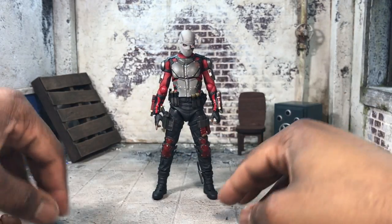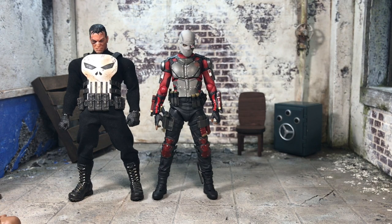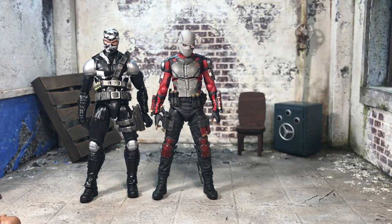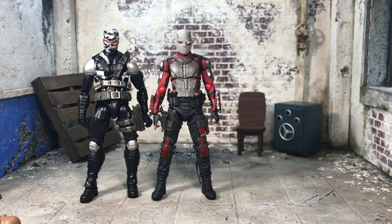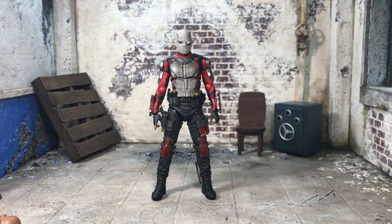Let's get into size comparisons. This is Deadshot next to the Frank Castle Mezco — as you can see he's smaller, but build-wise I think S.H. Figuarts did a good job. Normally their stuff looks a little too slim, but even against Punisher it looks like he can hold his own. Up against a Marvel Legend — wow, they're actually about the same height. So he's about the same size as a normal Marvel Legend, a little smaller than Frank Castle but in scale. Next to an S.H. Figuarts Kamen Rider, he's about the same, which is standard for sentai and other characters.